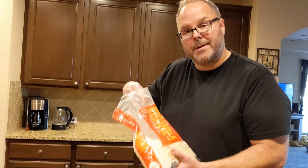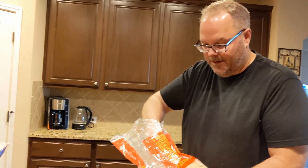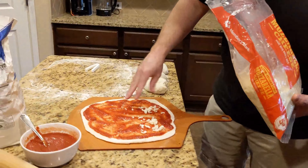This is actually whole milk mozzarella — don't use the part-skim, it makes all the difference. This is whole milk low-moisture mozzarella. Do not use the part-skim if you can find it without it. Get whole milk.